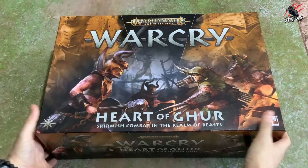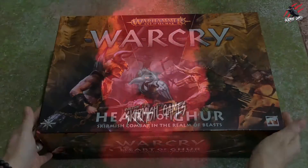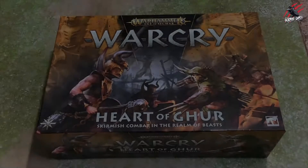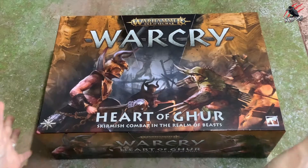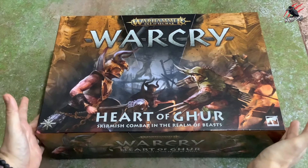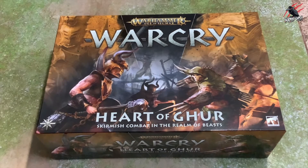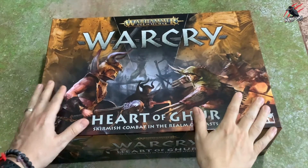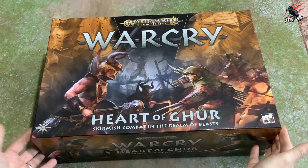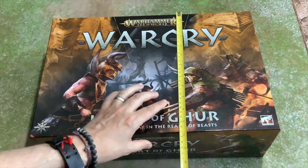Welcome to Tabletop Skirmish Games. I'm Lee and in this video you'll see an unboxing of the new Warcry Heart of Gur. We've got the new Warcry Heart of Gur box set to unbox. In this video I'll be going through all the contents, having a real good look at everything, and hopefully this video will help you decide whether or not you'd like to add it to your collection.